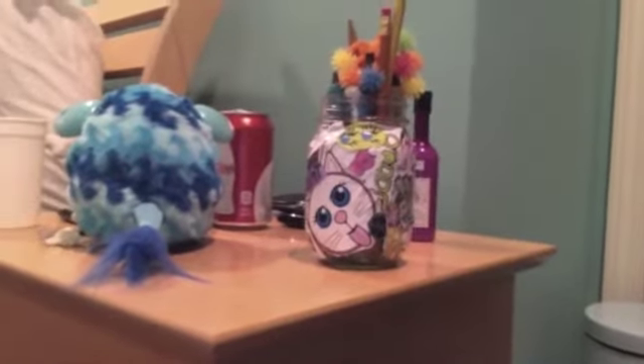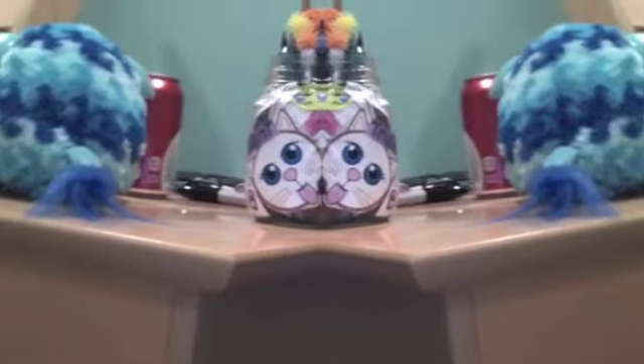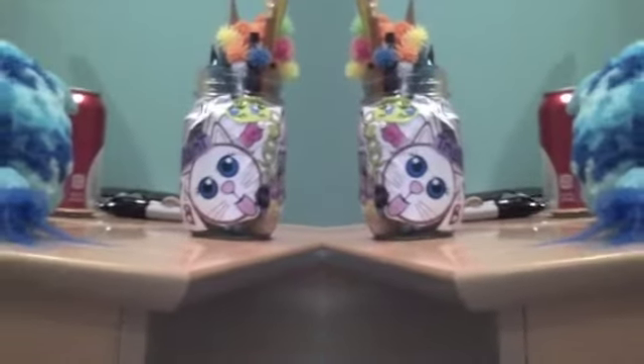Hello everybody, it's Angel Sprinkles here and today I'm going to teach you all how to make a collage jar that you can store pretty much anything in.